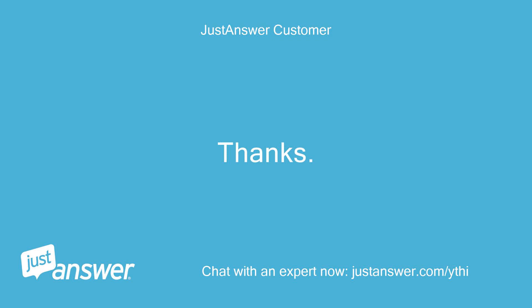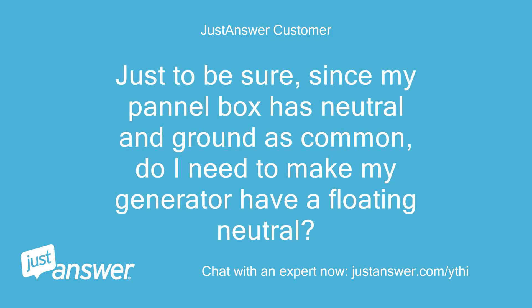Thanks. Just to be sure, since my panel box has neutral and ground in common, do I need to make my generator have a floating neutral?